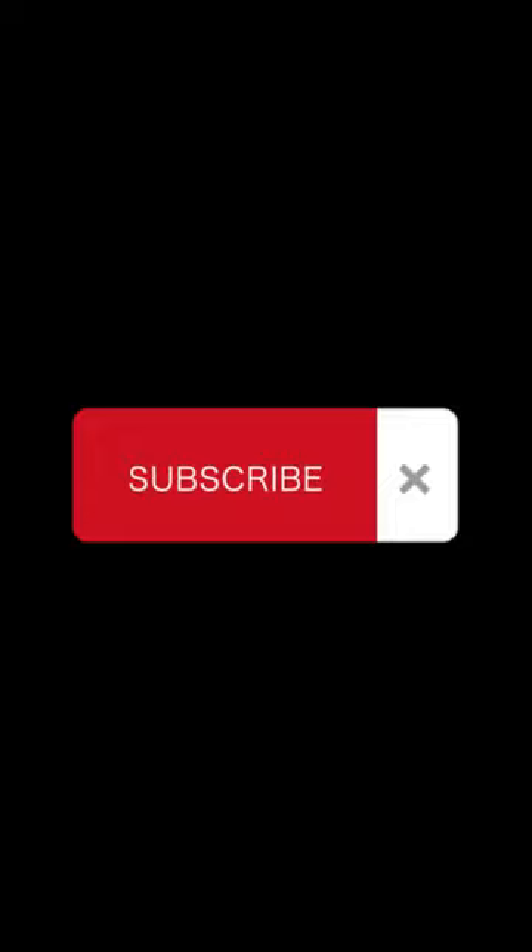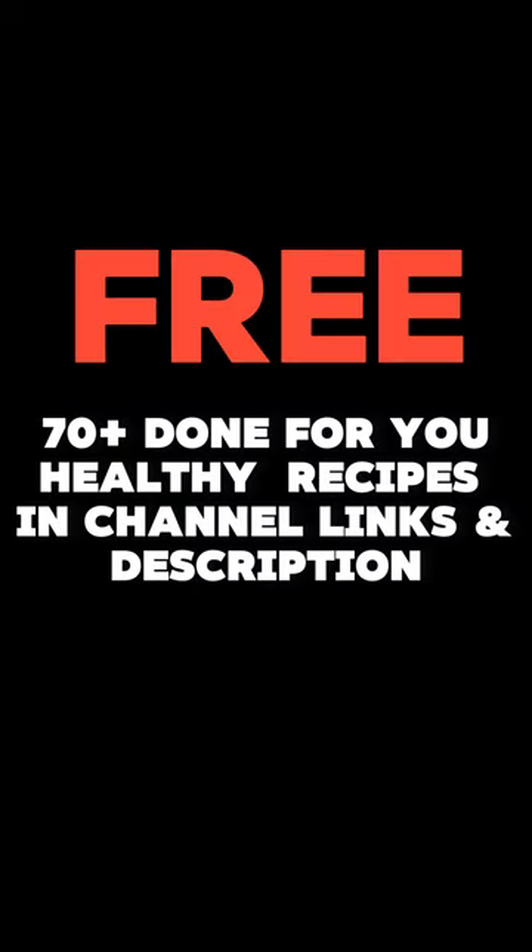Please leave us your own recipes in the comment section. If you like this video, please consider subscribing to the channel and give us a like, because it helps us reach more people. Thank you and see you guys in the next video.